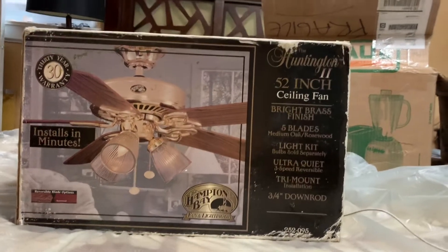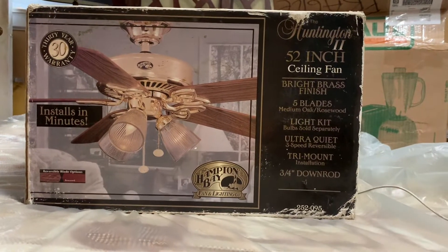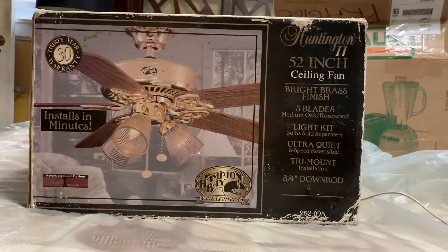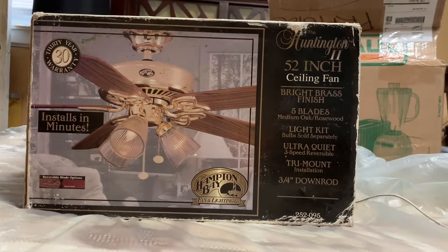As you can see, this Seedling Fan looks exactly like the one in my dining room, but this one has three lights instead of four. The one in my dining room is a Huntington 3 in Polish brass. So I have a Huntington 2 and a Huntington 3, both in Polish brass.